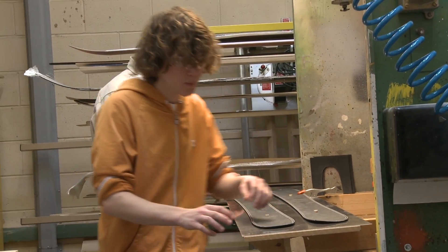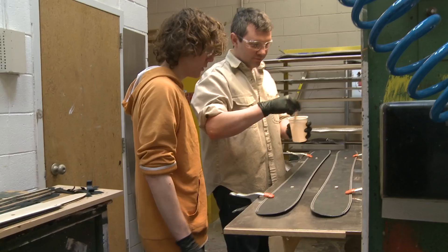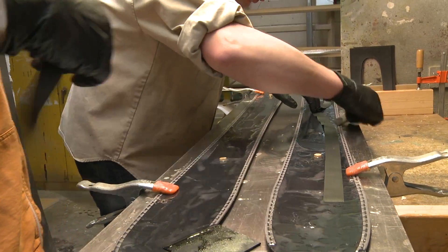We then mix our first batch of epoxy, and once that's all done we put our bases down on the metal sheet, cover it in epoxy, put on some VDS rubber strips, and soak it in epoxy again.